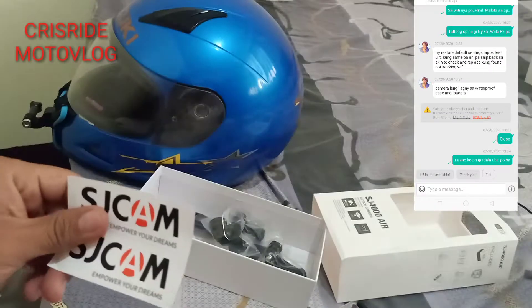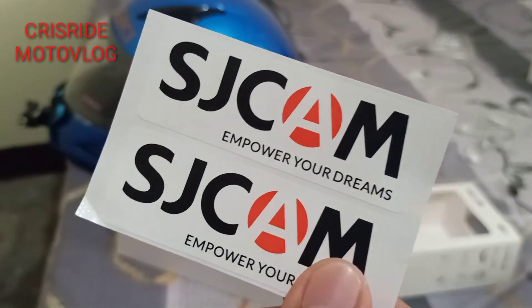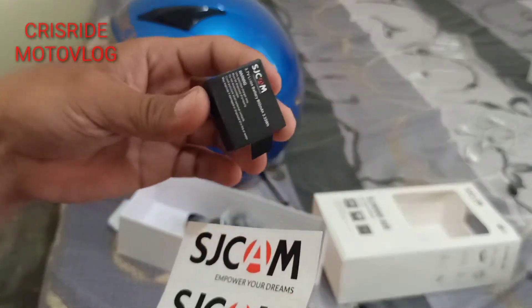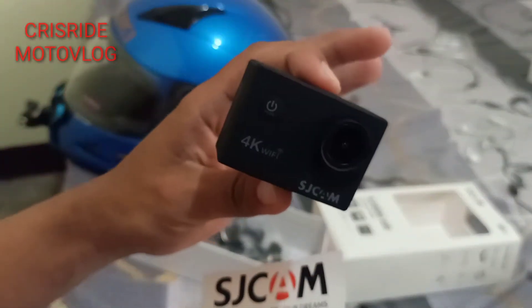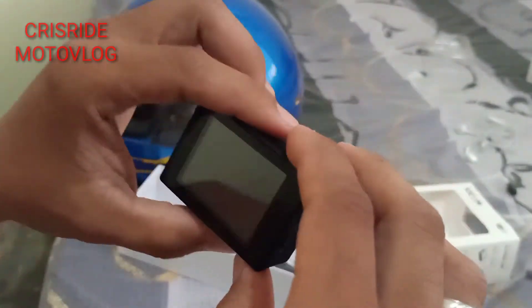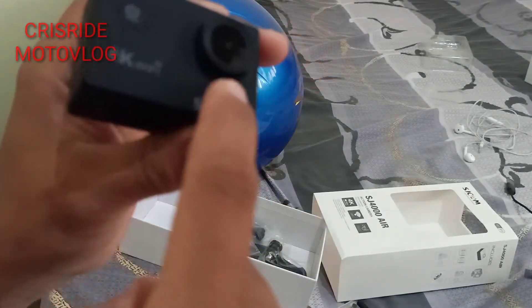Si SJ Cam nagkakahalaga siya ng 2,050 pesos, nabili ko siya sa Shopee. May free na siya na battery. Napaka-liit niya mga paps, maliit lang pero umagaan din siya at napaka-ganda. Rubberize pa yung body niya.